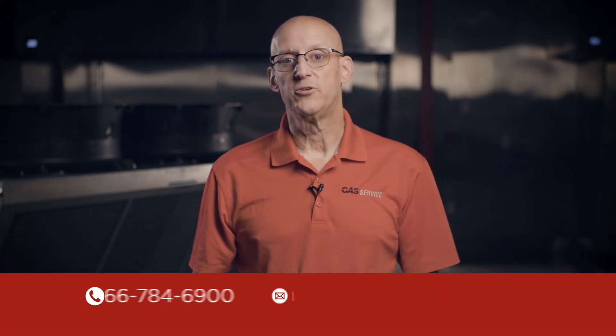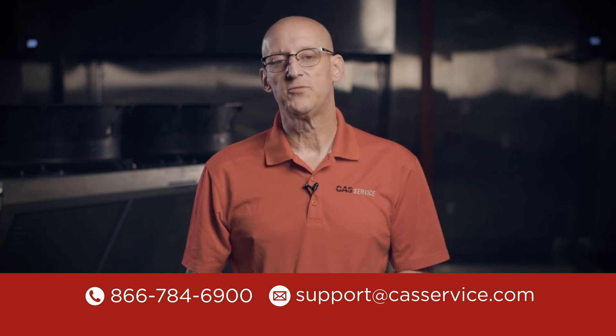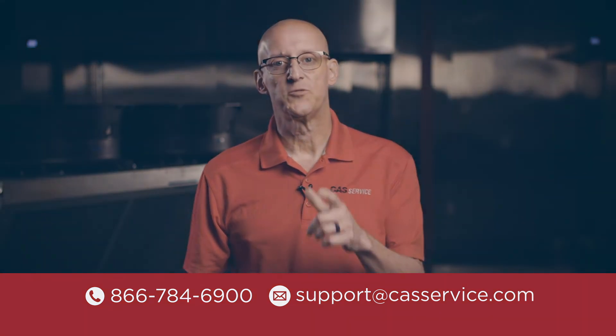Once the system is able to pull down to 500 microns, perform another standing test. If the vacuum holds and does not rise above 1,000 microns in 20 minutes, the evacuation is complete and the system is ready to charge. Check the description below for a link to other DOAS videos. For questions on this or any of our products, please feel free to call or email. Thanks for watching.